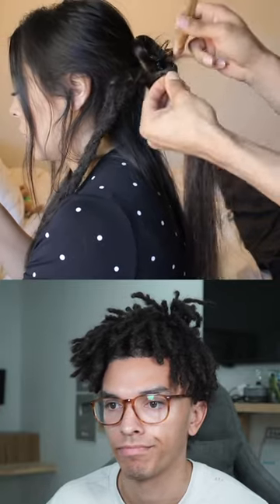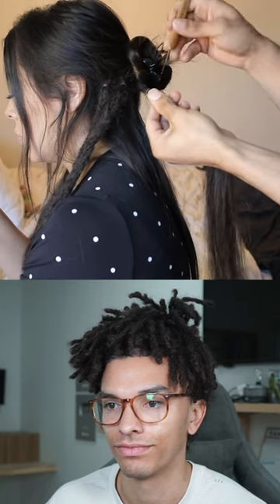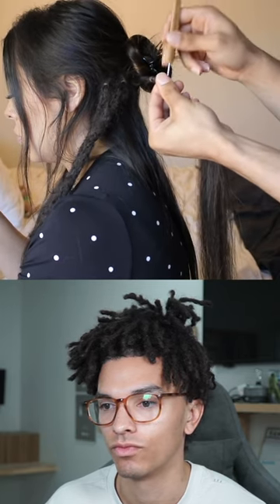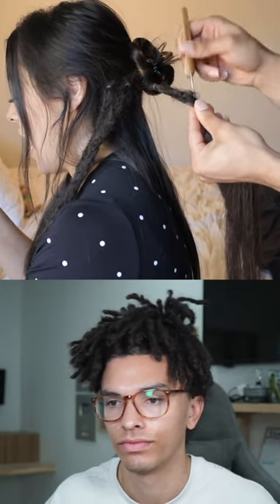Crochet hooks have become the best tool for creating locks and have gained a lot of popularity within the last eight years. Simply follow the first two steps of washing and sectioning out the hair, then grab those sections and literally just go in and out with the crochet hook — and this, believe it or not, creates a lock.